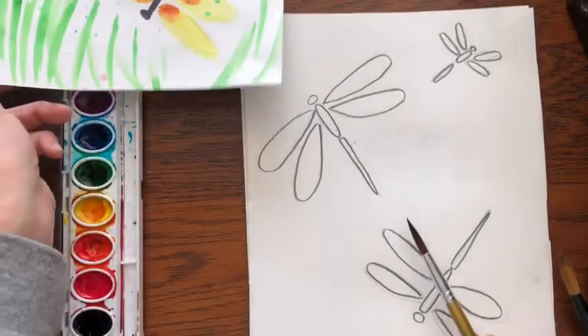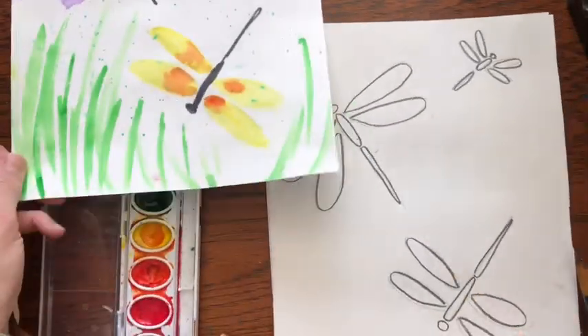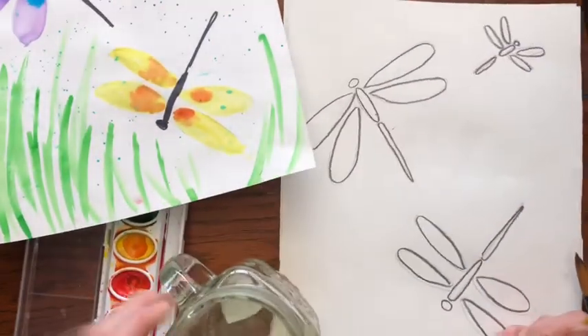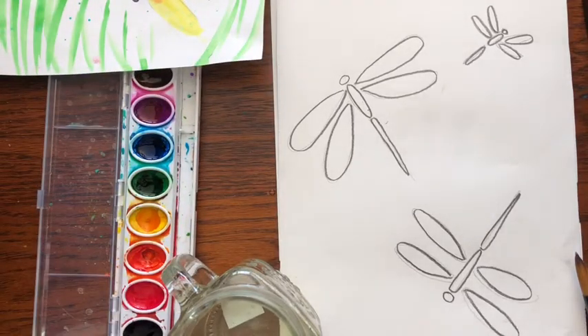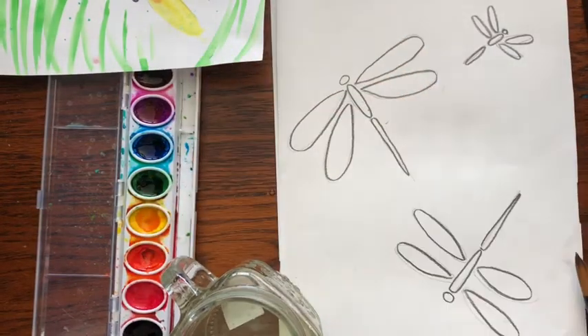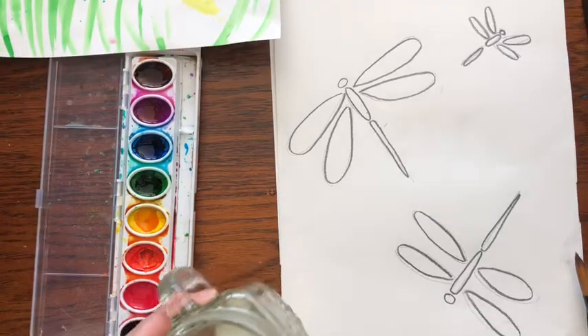I'm going to show you a technique called wet on wet. Take some water — and a good idea before you start with your paints, if you have a spray bottle like this, is to get it started. Spray the paints so that just starts mixing the paint and the water together.